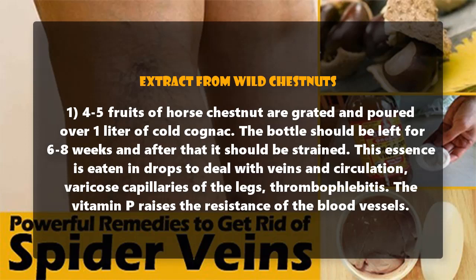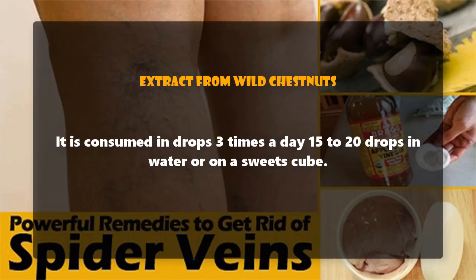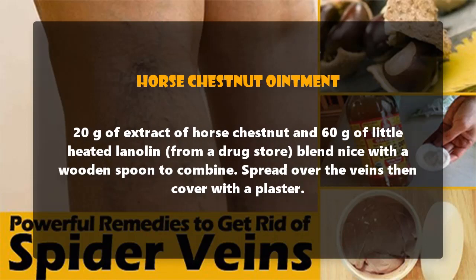Recipe 2: over 12 to 15 flowers and fresh grated chestnut, pour 250 ml of cold cognac and mix. When it cools down, strain it. It is consumed in drops three times a day — 15 to 20 drops in water or on a sugar cube.